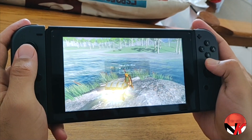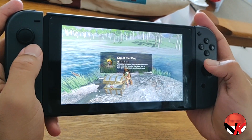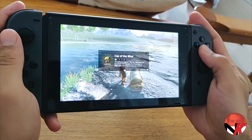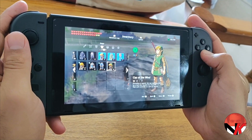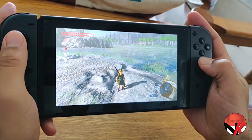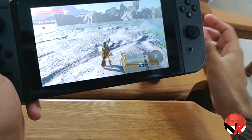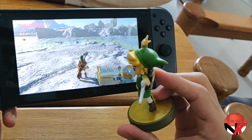What's inside? Oh — Cap of the Wild! How awesome is that? It's my second... third... I'm losing count, it's been too long. How awesome is that, guys! Get yourself this amiibo, this is really cool. I've put the link in the description where you can get the amiibo.